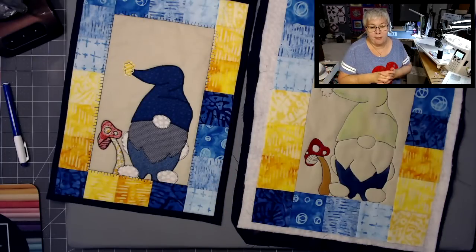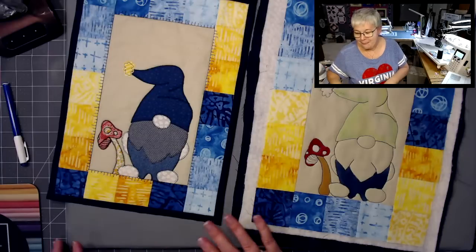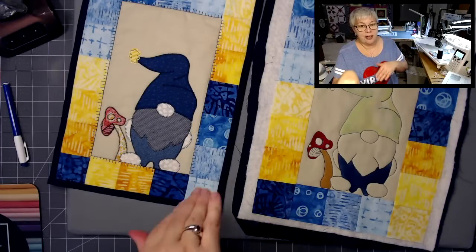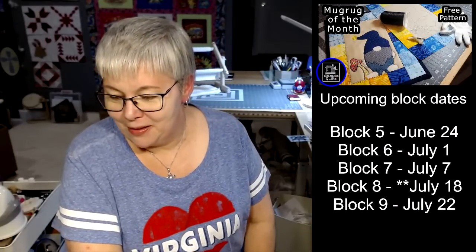DV makes a really good point — it all depends if you want to hide your applique stitches. Yeah, a t-shirt would be adorable. So, get creative and have lots and lots of fun. And if you've just jumped in, you can get this free pattern in the description box. Have fun with it. I hope to see many of you Friday — we're going to be doing block five.